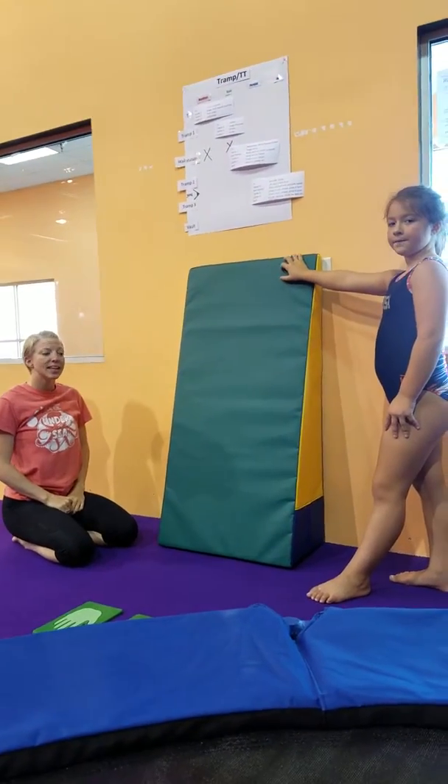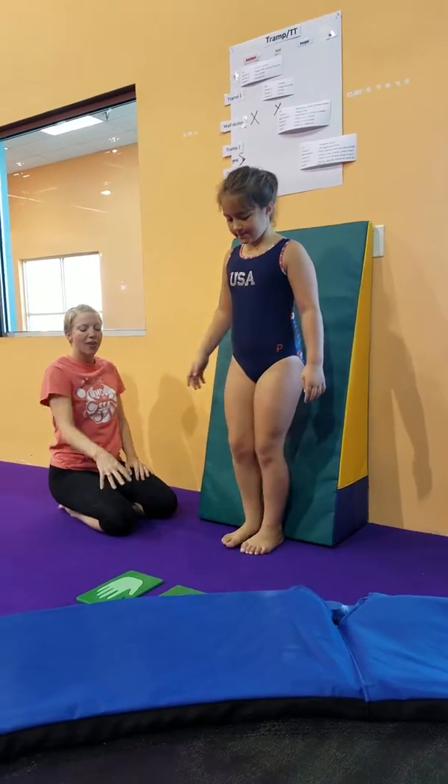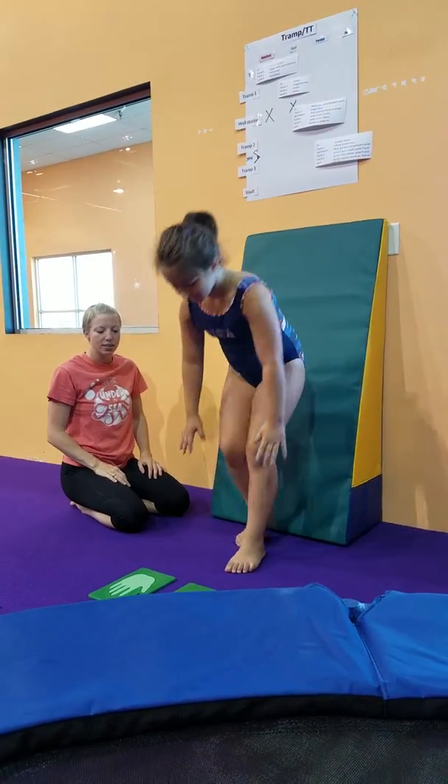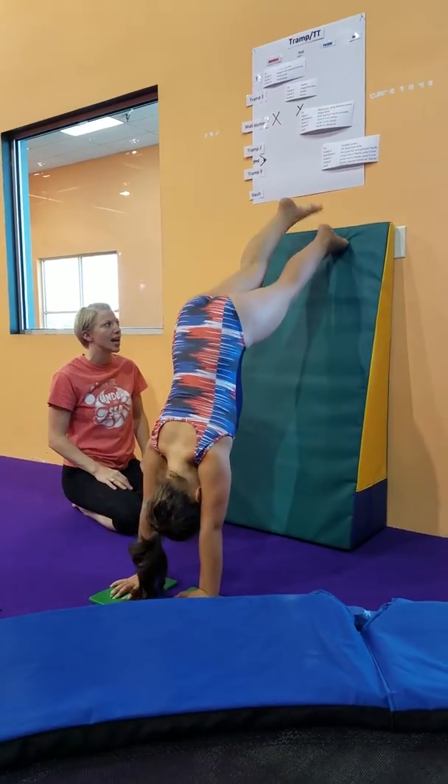So now we're going to do our tummy in handstand. I'm going to have Zoe stand right here looking at the hands and have her hands match the hand placement mat. Then I'm going to ask her to walk her feet all the way to the top of the mat — that's the first thing that we're going to aim for.